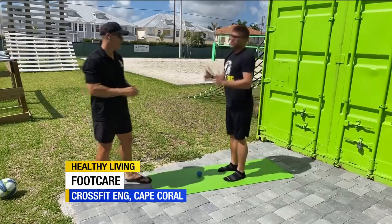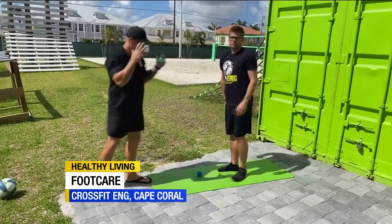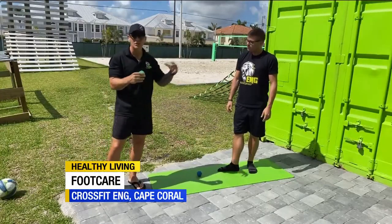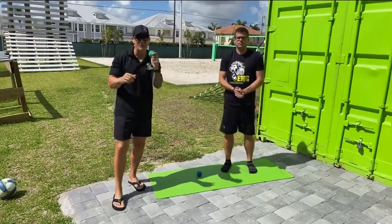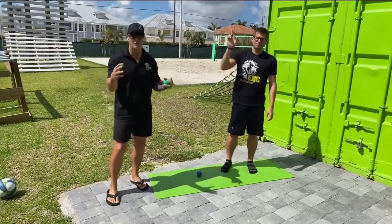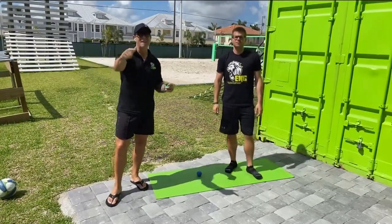Does it feel a lot better? That's awesome — that is beautiful. You can see how much of an impact it makes on all your mobility just by mobilizing your feet. So go invest in a $2 lacrosse ball. Coach Eric and Java at CrossFit ENG — mobilize your feet and make it a great day.